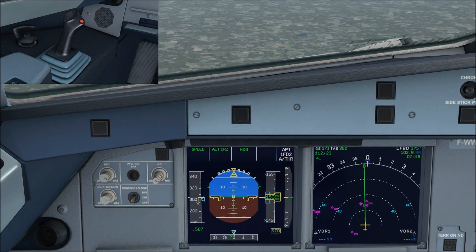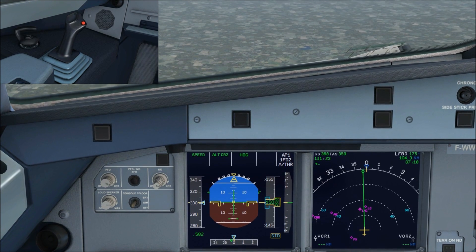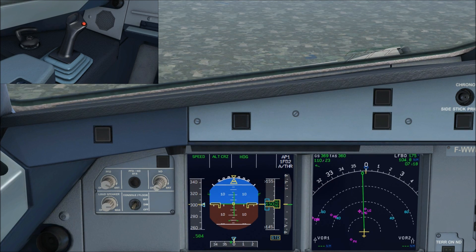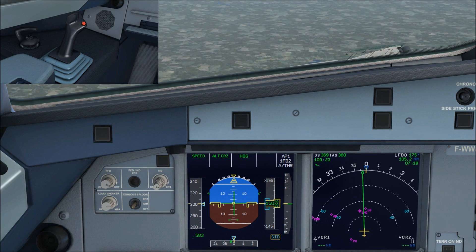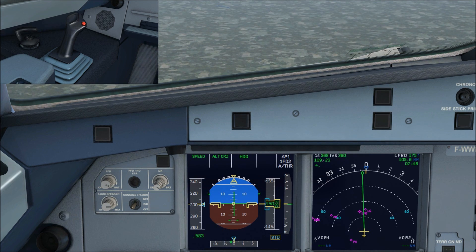At the minute we've got the autopilot and autothrust engaged. We're in speed mode, selected 300 knots, at cruise at flight level 150, and heading mode. First off, we'll take a look at the roll modes of the fly-by-wire.